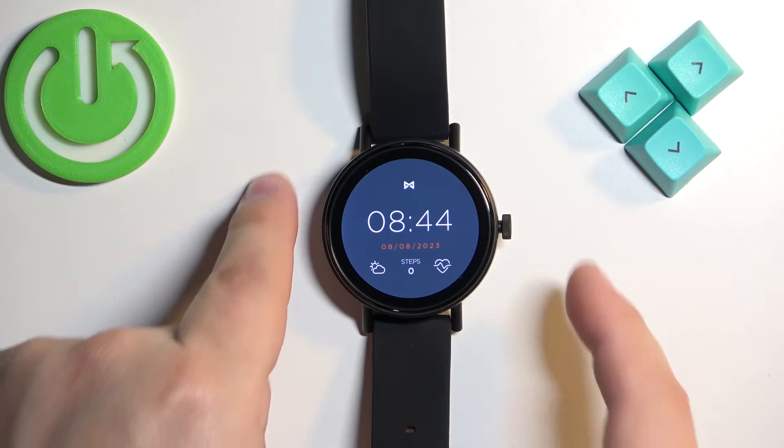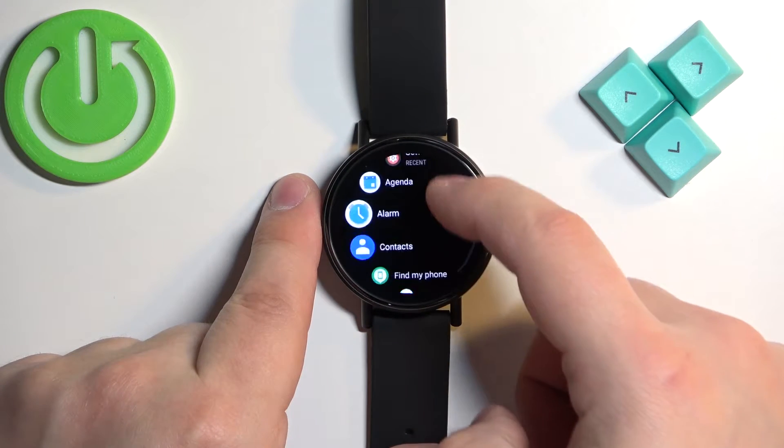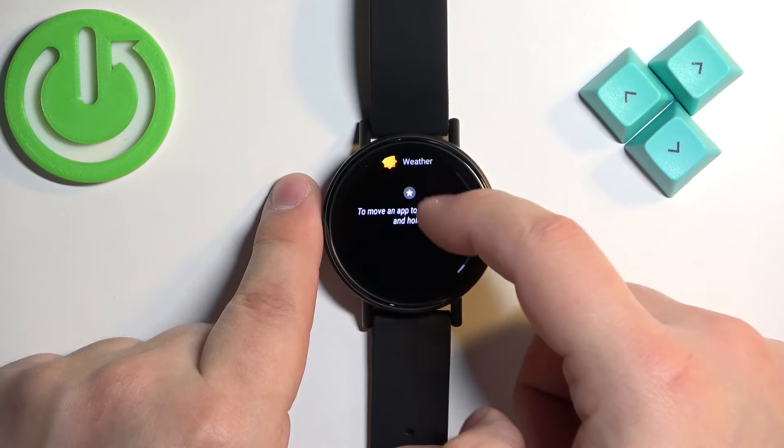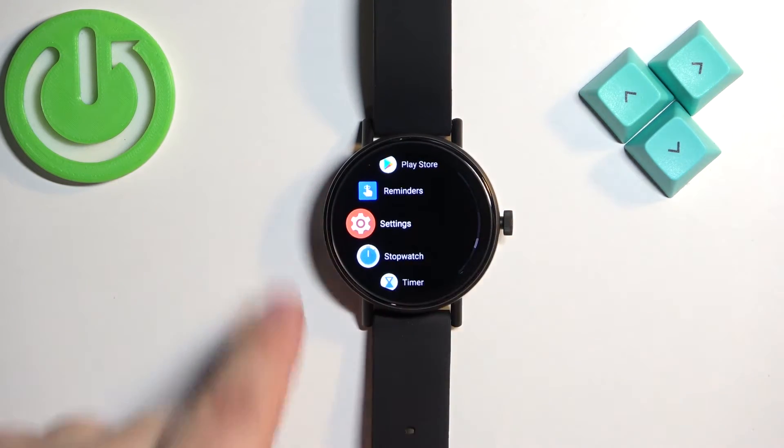Now let's continue. Once you wake up the screen on your watch, you can press the side button again to open the menu. Once you're in the menu, scroll through and find the settings icon, then tap on it to enter the settings.